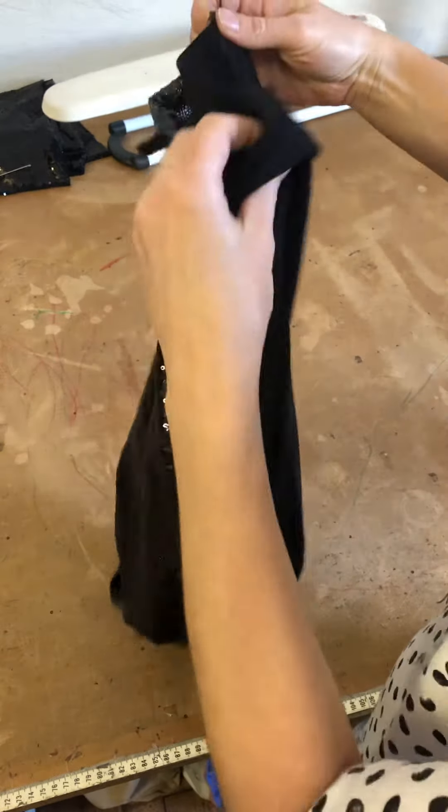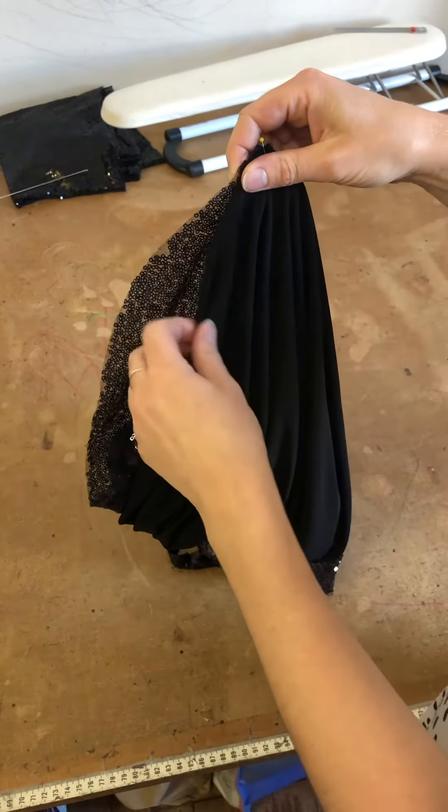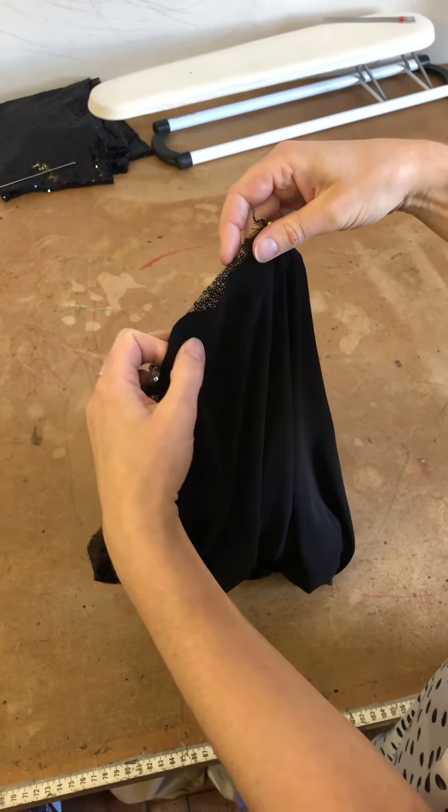You're going to sew all the way around, then pull the garment through the hole you left in the lining, and then you'll have a boxed out finished top.